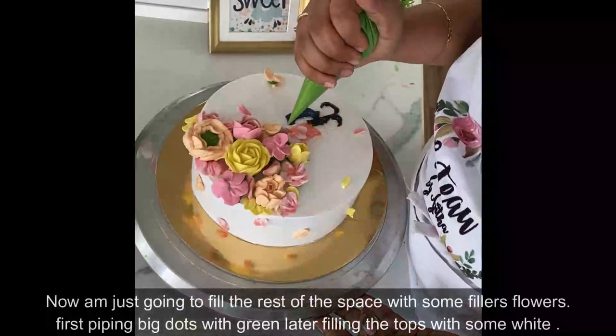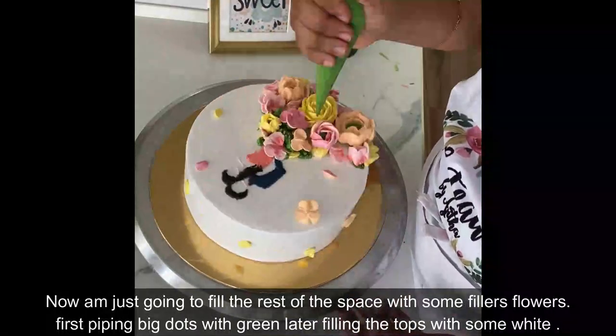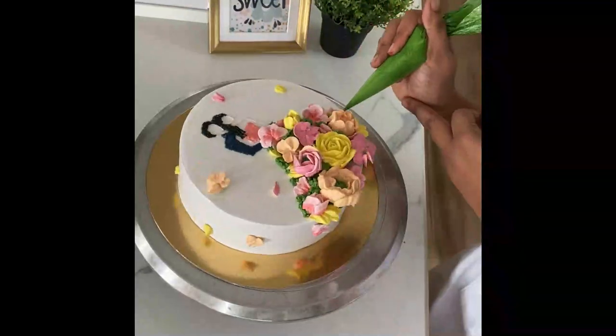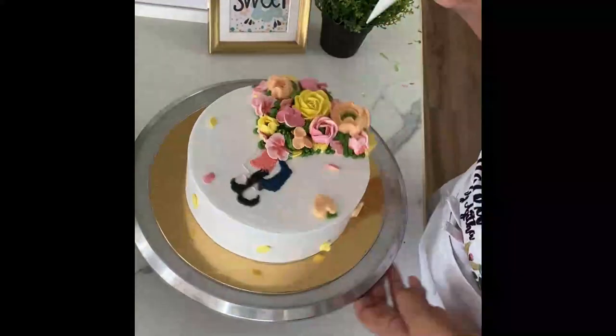Now that the flowers and petals are all in place, I am going to fill the gaps with green dots by simply piping dots of green. Then I will be filling them in with white dots on top, which are slightly smaller than the green, to make them look like filler flowers.